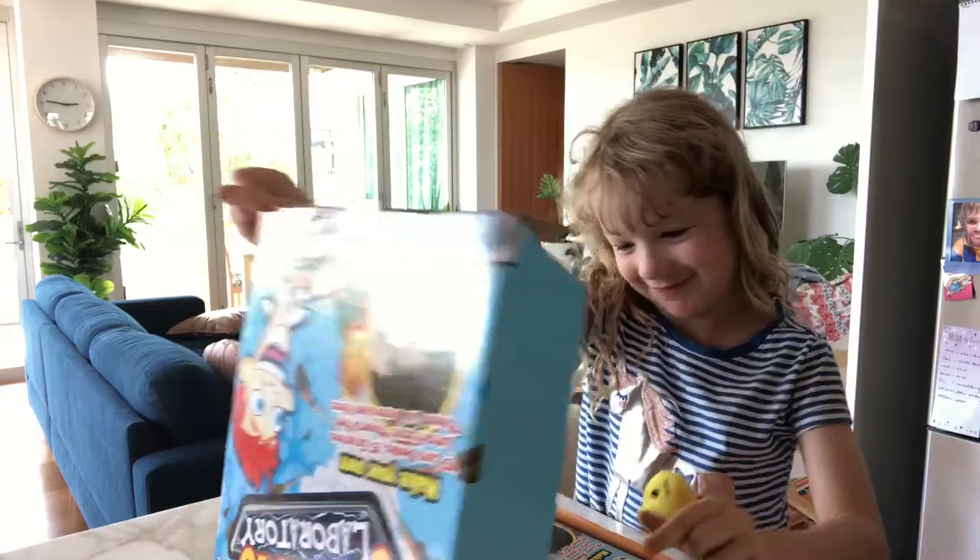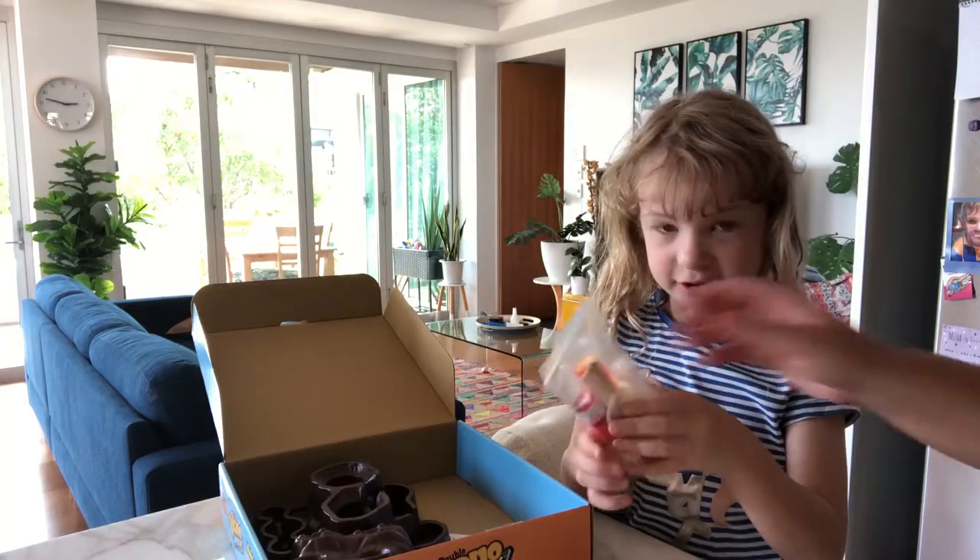Now we're going to open the box. And we're going to need some gloves too.